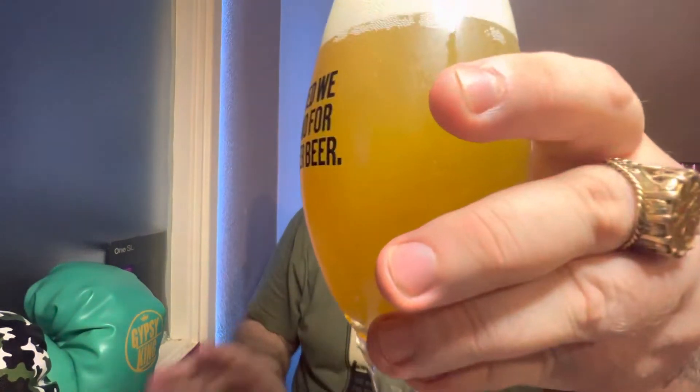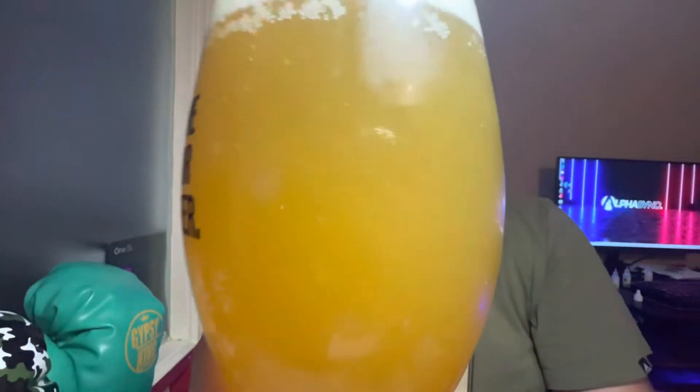There's loads of sediment coming out - there's literally stuff floating about everywhere. There are like massive chunks in there. I love all that though, doesn't bother me one bit. Cheers guys, let's see what this is all about.